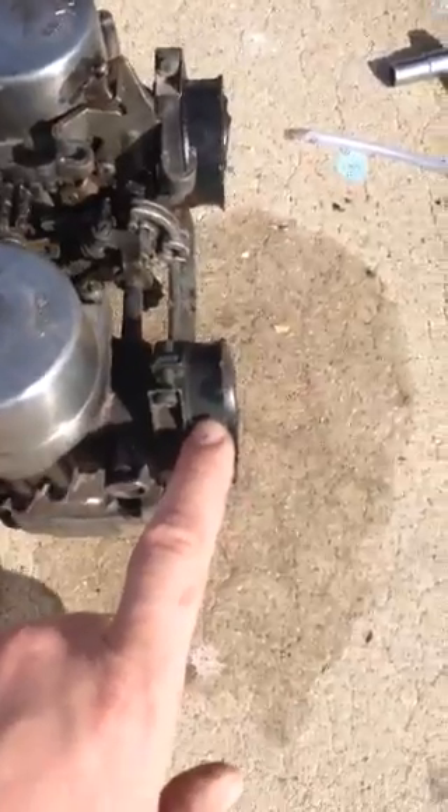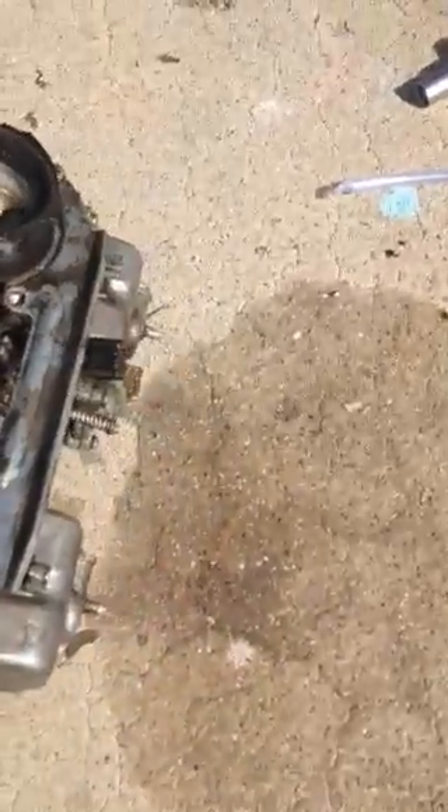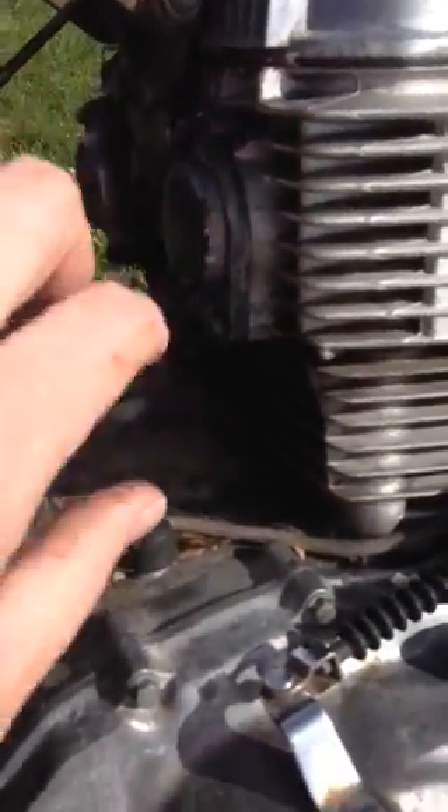These things are stiff — stiff as a wedding prick, as my friend AVE would say. And they're also homemade, custom, and not really all there. Just hard as rocks. Cracked. Obviously those go to the engine side over here.